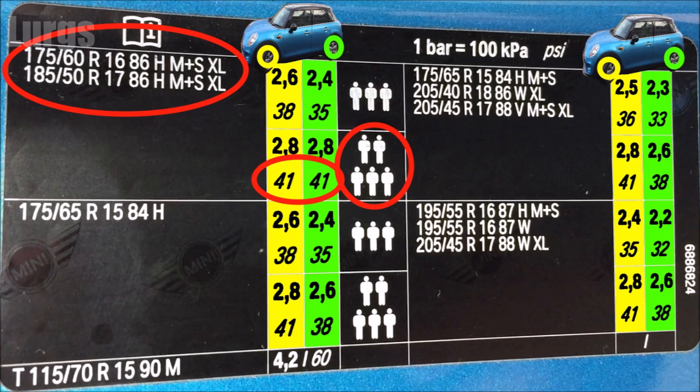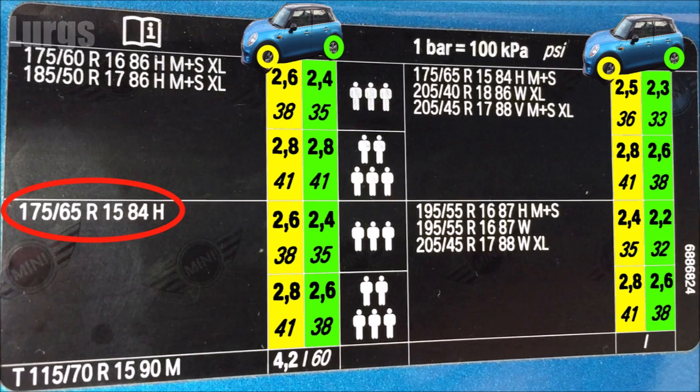If you've got 175-65R15s and you've got three people in the Mini, then the tyre pressure should be 38 PSI on the front and 35 PSI on the rear. If you've got a car full of five people and luggage, then 41 PSI on the front and 38 PSI on the rear.